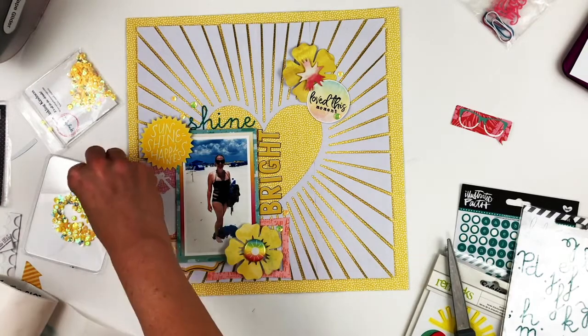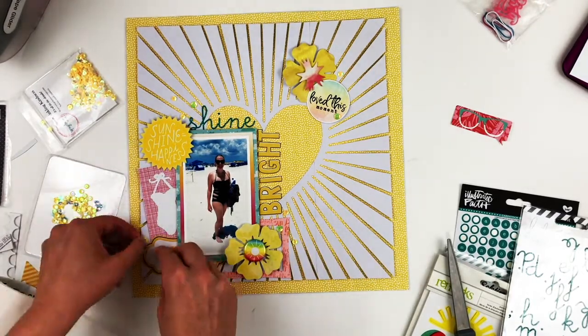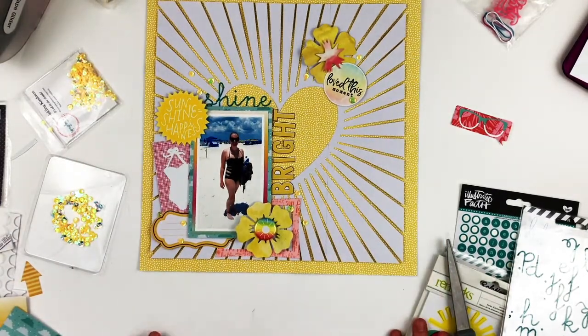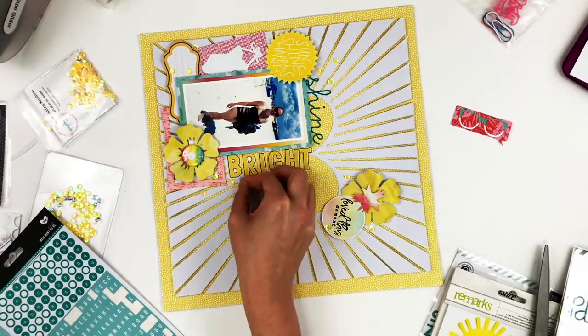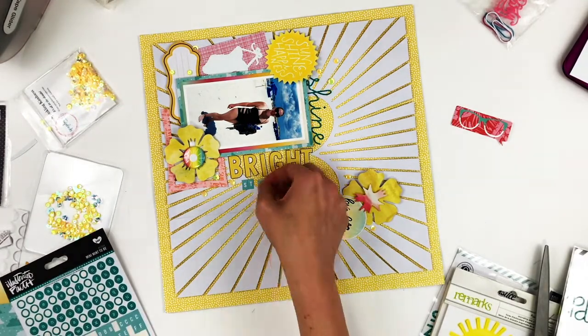I'm just going to place the sequins around the layout to add that lovely sparkle that sequins can add. I do have that one flare badge down at the bottom, and that is from a very old Scraptastic Kit Club kit.